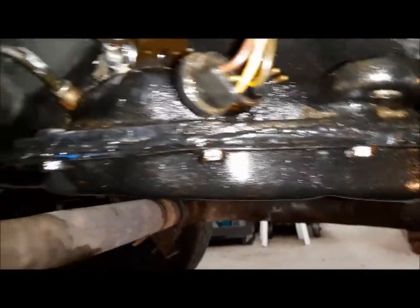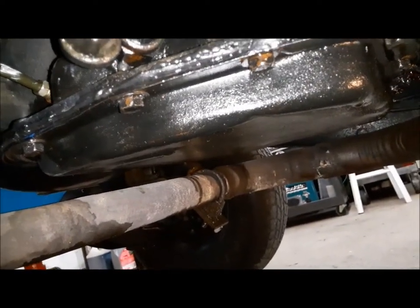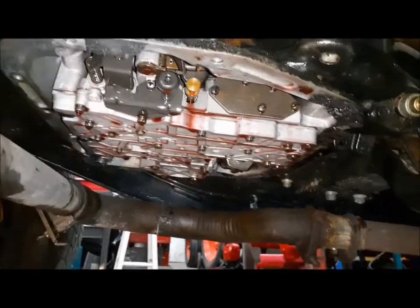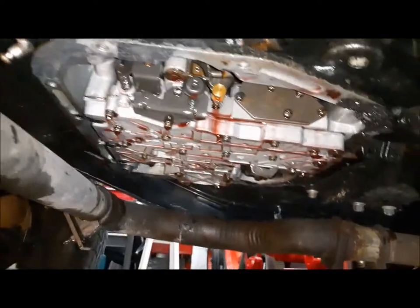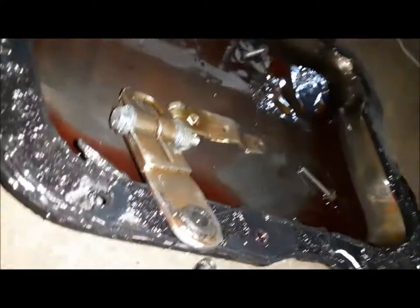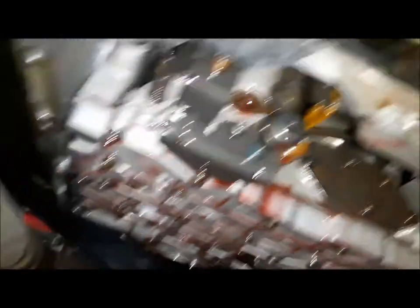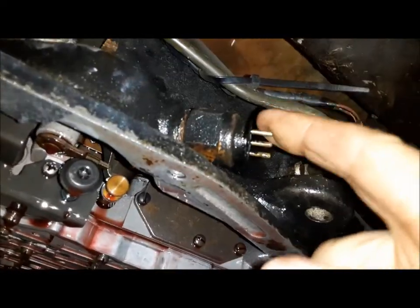We're going to start by getting the pan off. This one doesn't have a drain plug — sometimes on fleet stuff you'll find a drain plug in the transmission pans, but this one doesn't. So we're just going to go around and take all the bolts out and get her draining. We've got the oil pan down and the filter off — it's just held on with three screws. We've also taken off the kickdown lever and the shift lever.